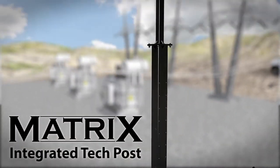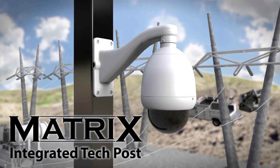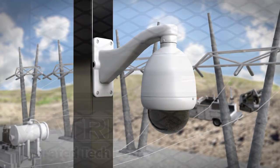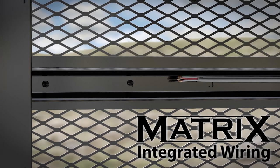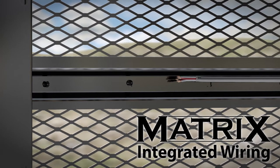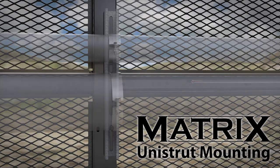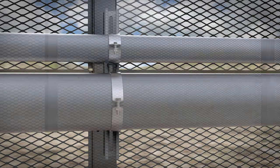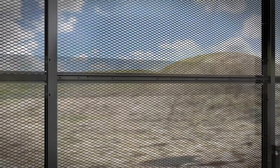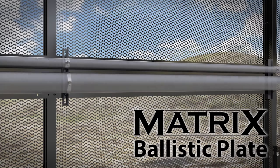Expand security further with an integrated tech post, allowing you to place surveillance equipment where it is needed most. Access control wiring and/or cabling for intrusion detection is easily integrated within the Matrix channel rail. If additional conduits are required along your perimeter, Matrix is designed for easily mounting unistrut to the post flange for expansion opportunities. Matrix also offers the addition of ballistic plate for protecting conduits mounted around the perimeter.